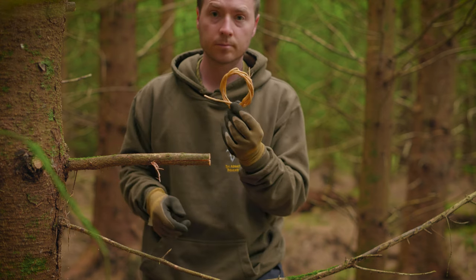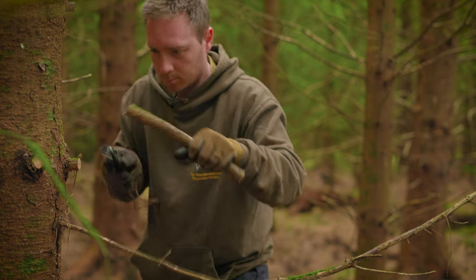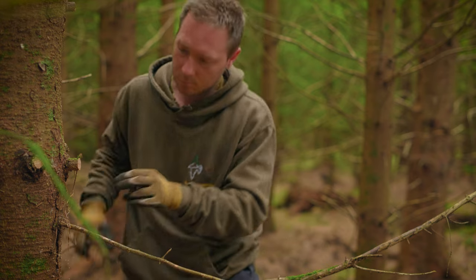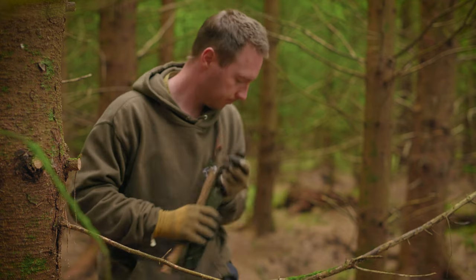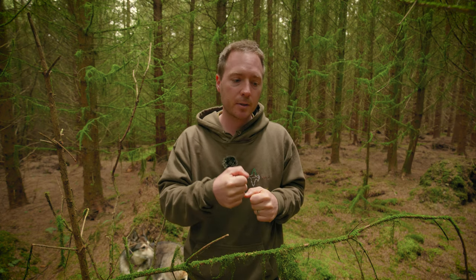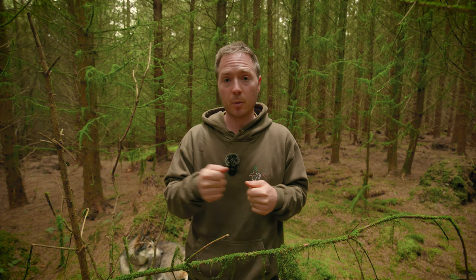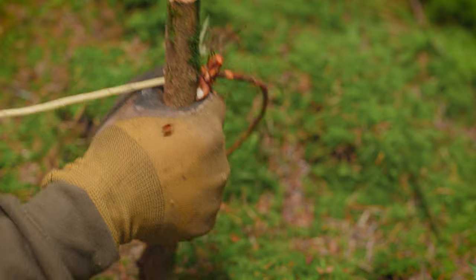When you're stripping, pencil thickness or thicker is very easy to just pull without damaging the root. Once you get thinner than about half the thickness of a pencil, you need to be quite careful — it can be very easy to split the root if you're squeezing too hard or the clamp is too tight on the bark. Just be careful and you won't split the root.